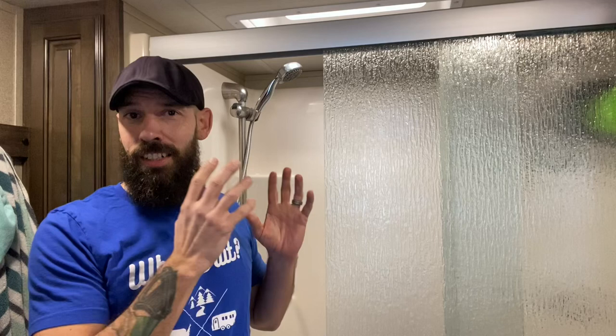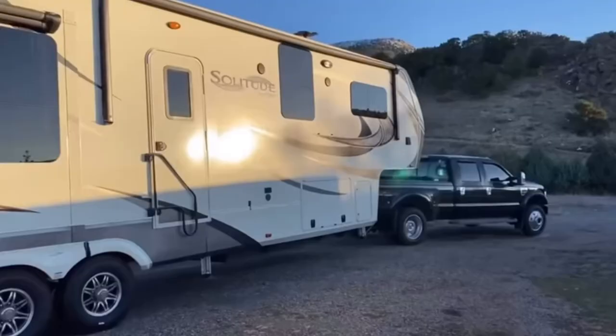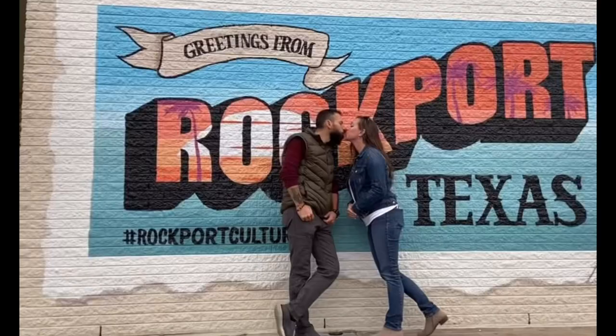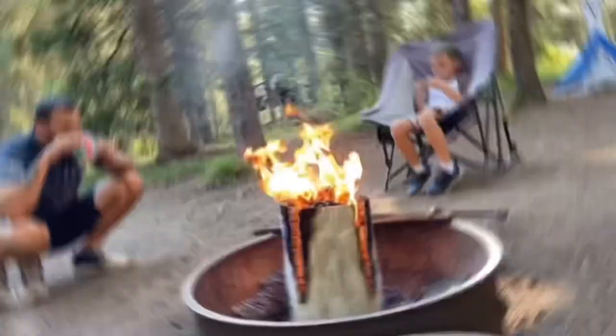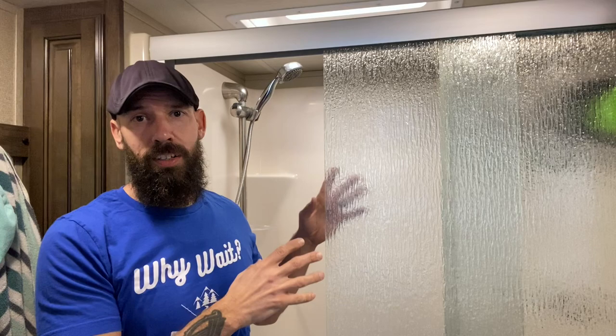Are you guys sick of these shower doors — noisy, squeaky, they rattle, hard to clean a shower track? If you are, stick around because we've got a nice solution. I'm taking these out and I'm going to replace them with something I think you're going to like. Hey everybody, welcome back to Why Wait, I'm Chris, and today we're finally going to get rid of these shower doors which we really just can't stand.